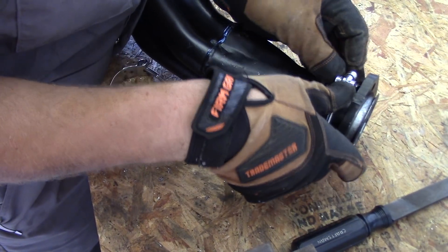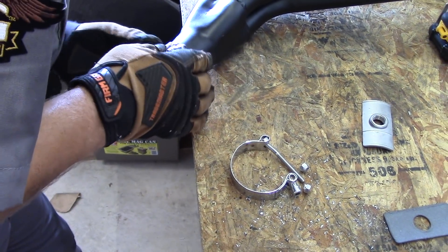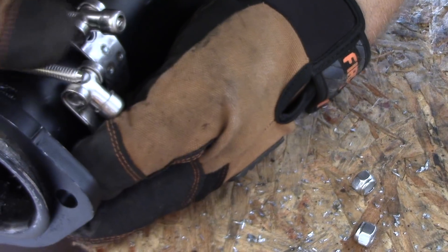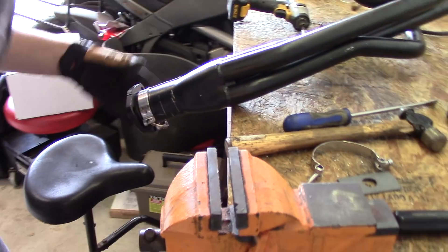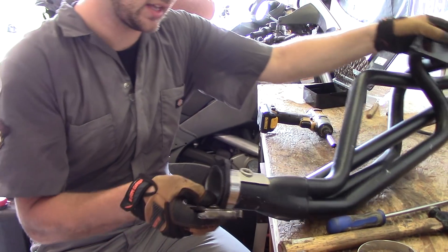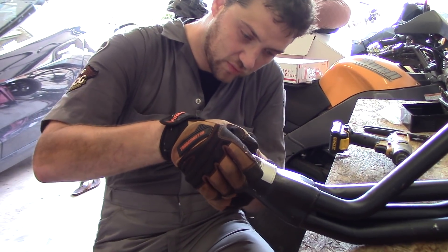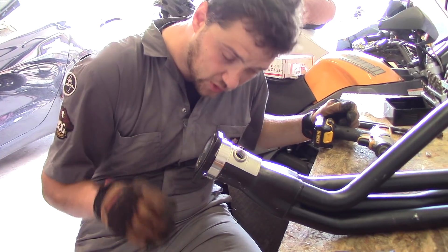It doesn't look like this bolt is going to go through. We've hit our first snafu, Kai — too much girth. The little band that's supposed to clamp our bung onto the header does not have enough distance. We can't for the life of us — it was hell just getting it on. Now we don't have enough threads poking through to put our little locking nut onto it. So we might just have to weld it.